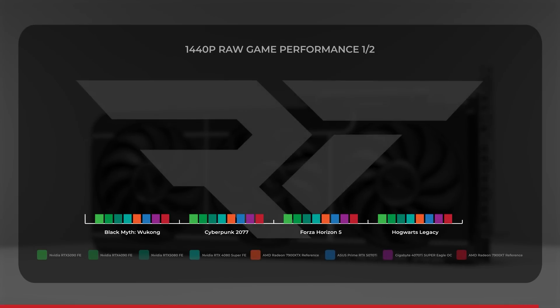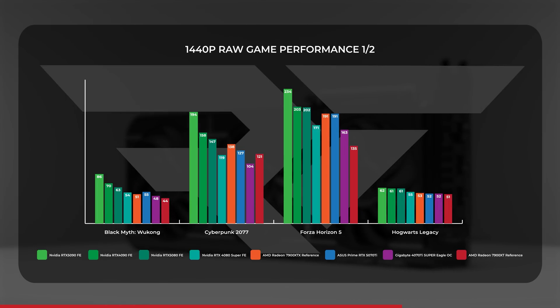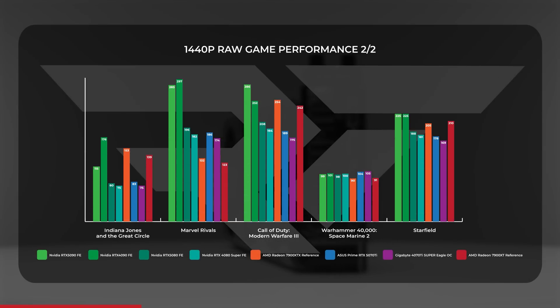Moving on to 1440p, the RTX 5070 Ti took a 9.7% average lead over its predecessor while leading the 7900 XT by an average of 9.1% — or closer to 15% if we exclude the quirky Indiana Jones numbers. Cyberpunk, Forza, and Wukong continued to expand their generational lead over the 4070 Ti Super, while Indiana Jones joined the double-digit percentage uplift club at 1440p.